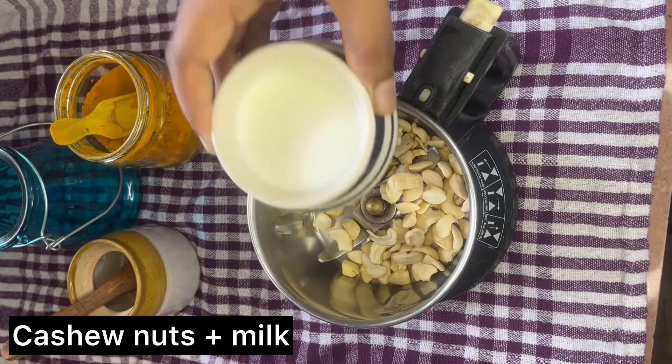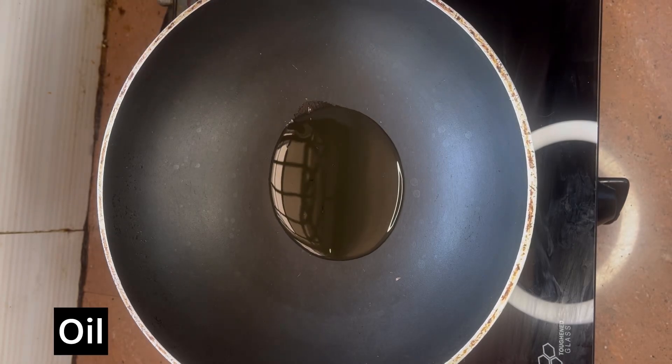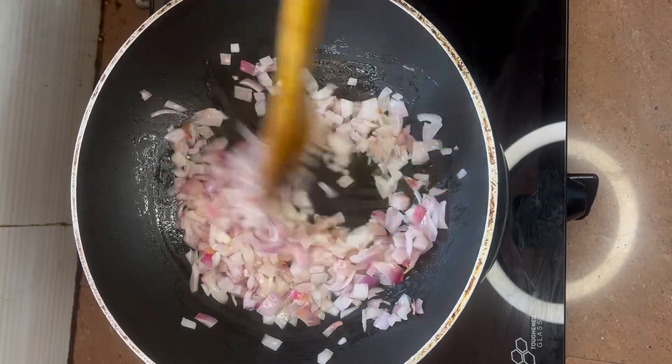Here I've taken some cashew nuts. Let's add milk and grind to a smooth paste. To a kadai, add some oil, and once the oil gets hot, put in the chopped onions.